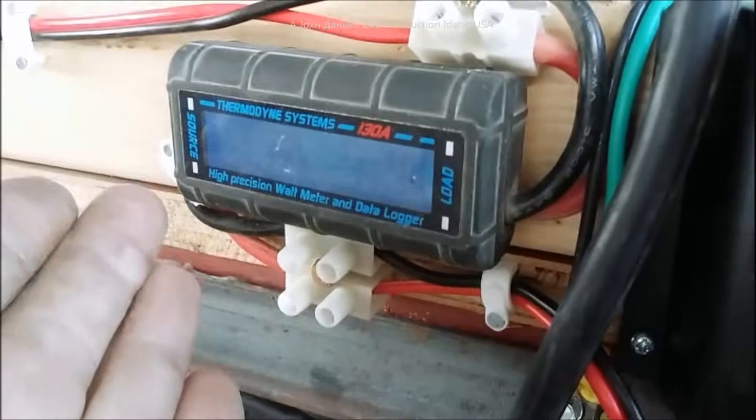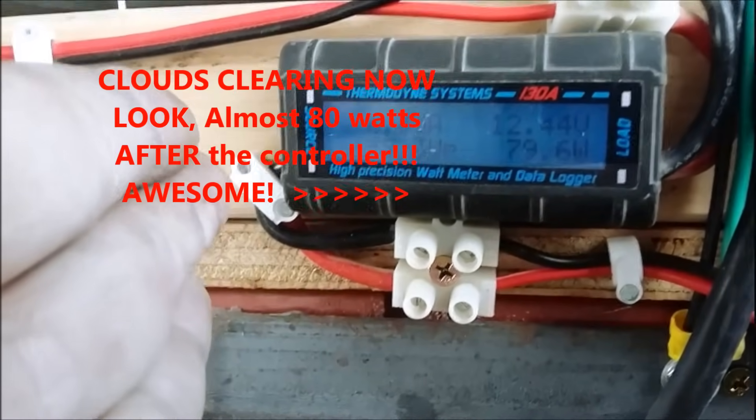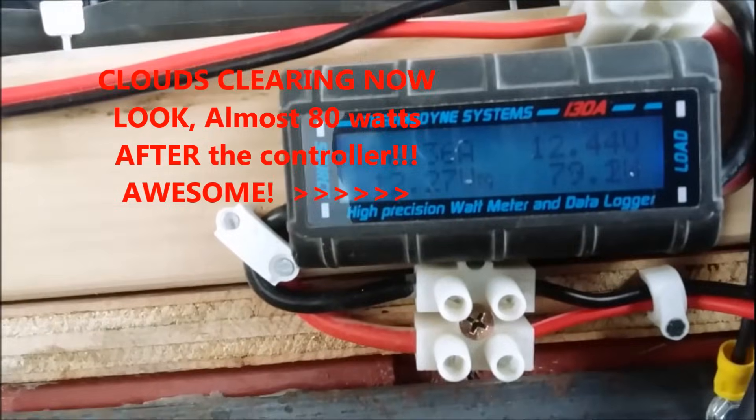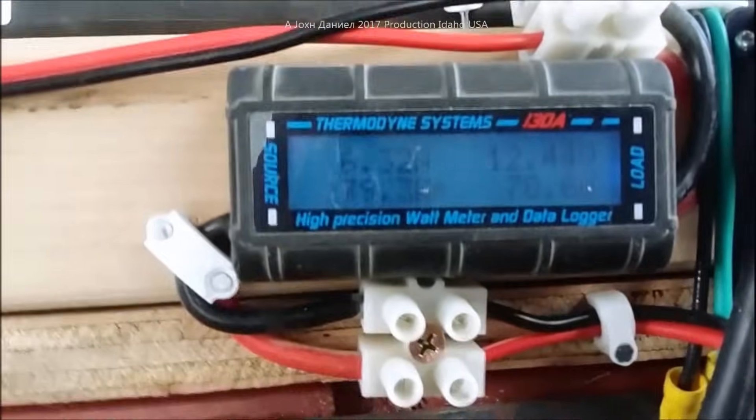Look how heavy these wires are — these are monsters, this is the real deal. With this Harbor Freight panel setup, there are four 100-watt panels on the roof. You can see the data logging showing what it's putting out — right now it's putting out 78 watts, though there's a little cloud cover.